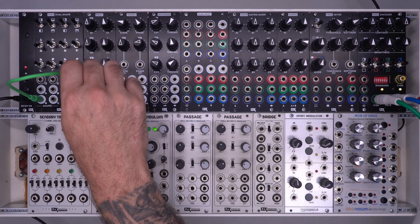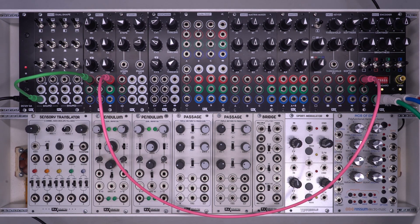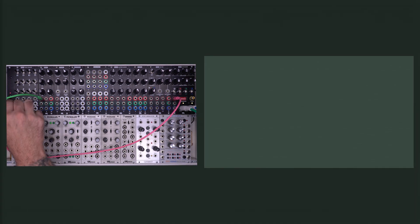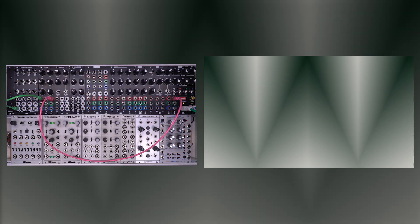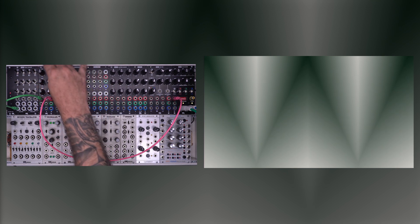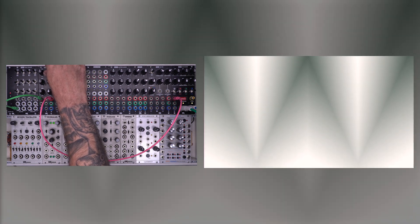I'm going to take a shape from my dual shape generator and go into the A input, and then take the output and go into my coder. What we're seeing here is just an exact copy of what's coming out of my shape generator. That's because the A signal pretty much passes through unaffected if your B and C are set to zero. There's nothing plugged into B, so I'm not going to see anything there. But my C is going to apply a positive or negative offset to my signal.